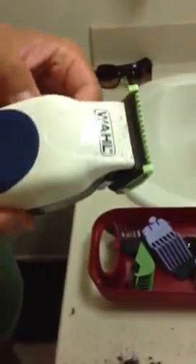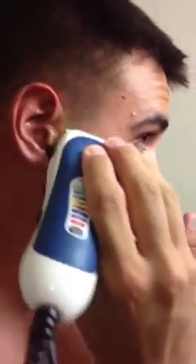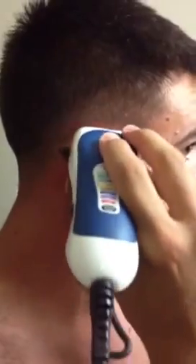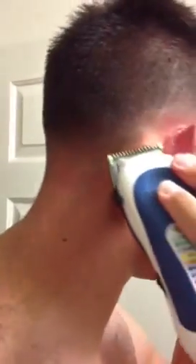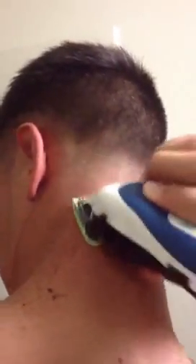So with the clipper still running, we just finished up with the half guard extended. Now we're going to close it — it's now flat. Same thing as before. Only now, I'm using this to get a line before I even make one. Instead of like they do at a barbershop where they make a line and try to fade off of that — this prevents that from having to happen. And it goes all the way around.